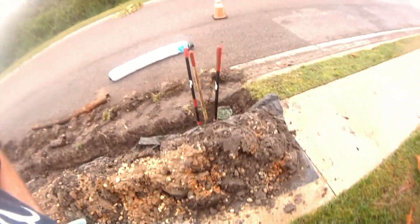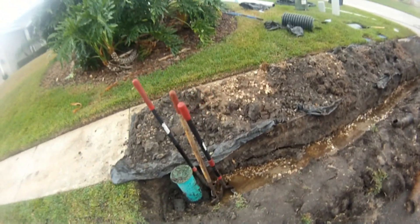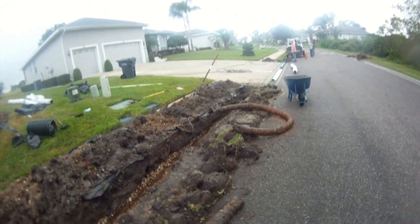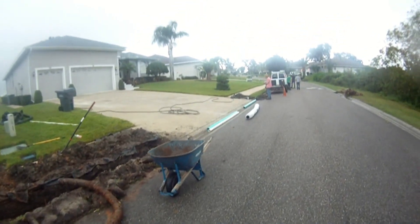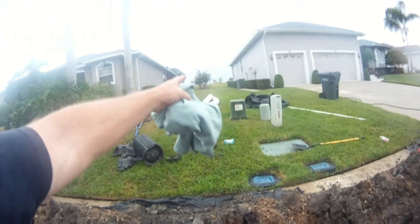There's just so much water. You can see we've moved along pretty quickly. We're ready to install some peanut pipe right here from this riser, at least up here to the driveway. And from there, we're going to cut the driveway and tie in at the far side.